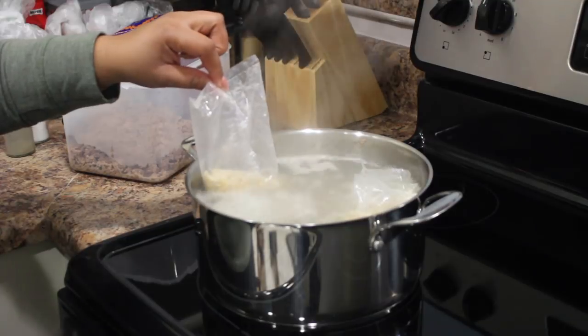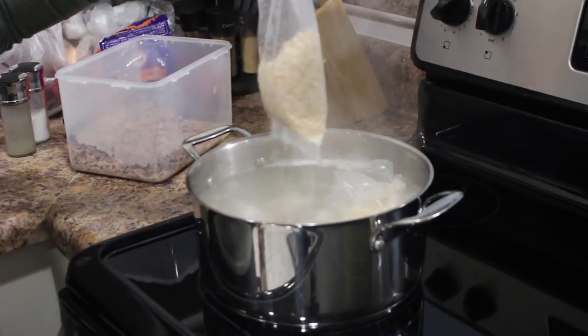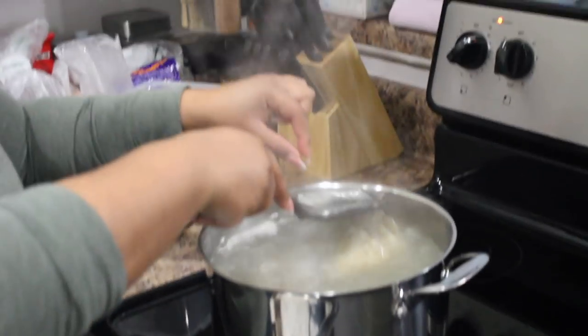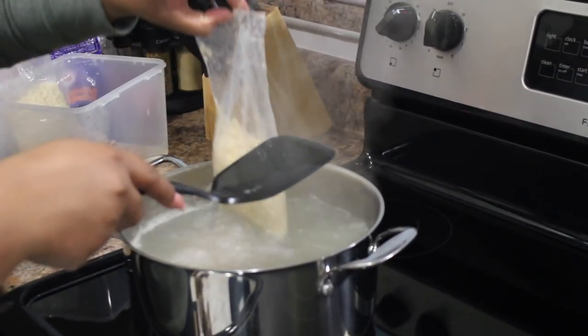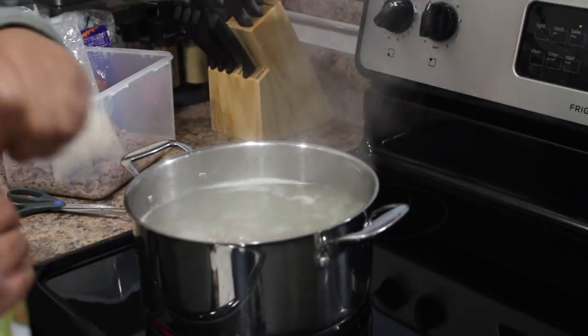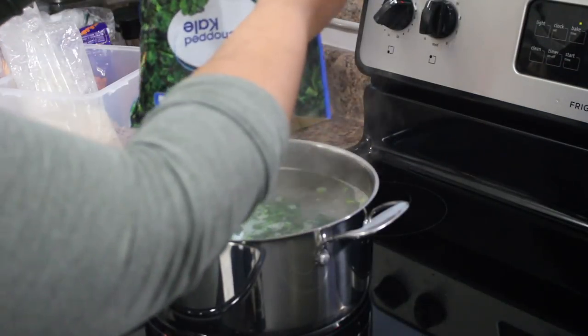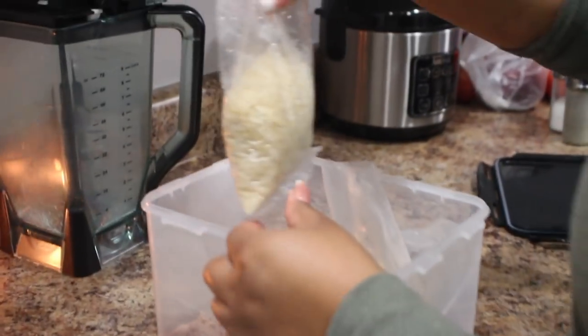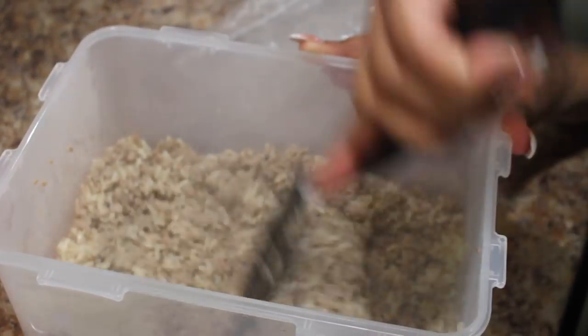The rice has been in there for about five minutes, so I'm just draining as much water as possible and getting them out. I'm placing the bags into the bowl with the meat and shaking them out as much as possible. After the rice is out, we're going to get the vegetables boiling. The chicken hearts are still in there because I want them to boil the longest. I'm dumping the rice into the meat and getting that mixed up.